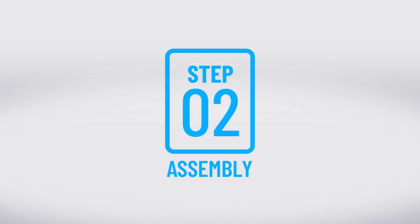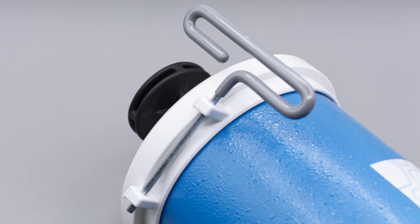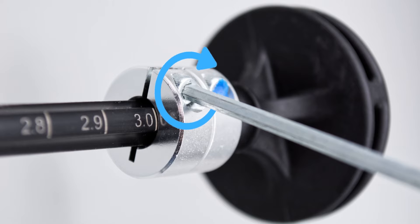Now that we have chosen a test type, we can begin with Step 2: Assembly. We will start by ensuring the calibration syringe is set to the correct volume of 3.0 liters based on our chosen test type. If you need to set your syringe volume, use the provided hex key to loosen the lock collar just enough to freely slide it along the plunger arm until it reaches the correct volume position, then secure it into place.